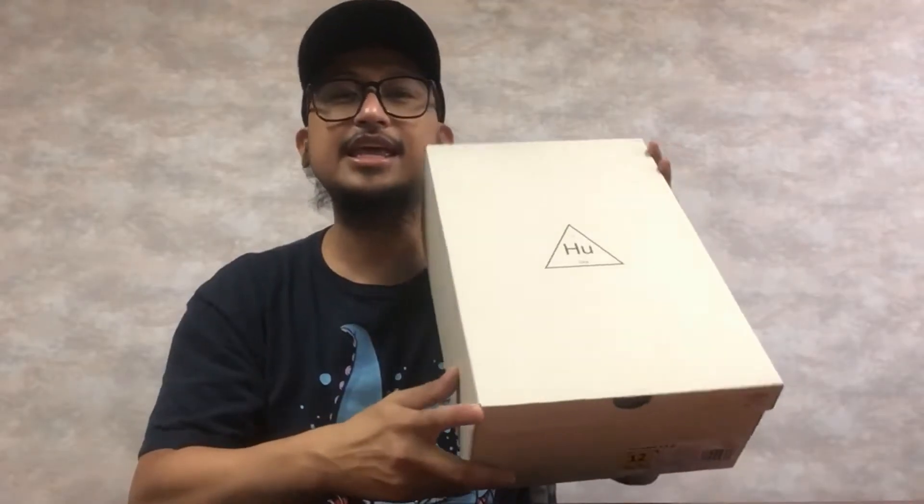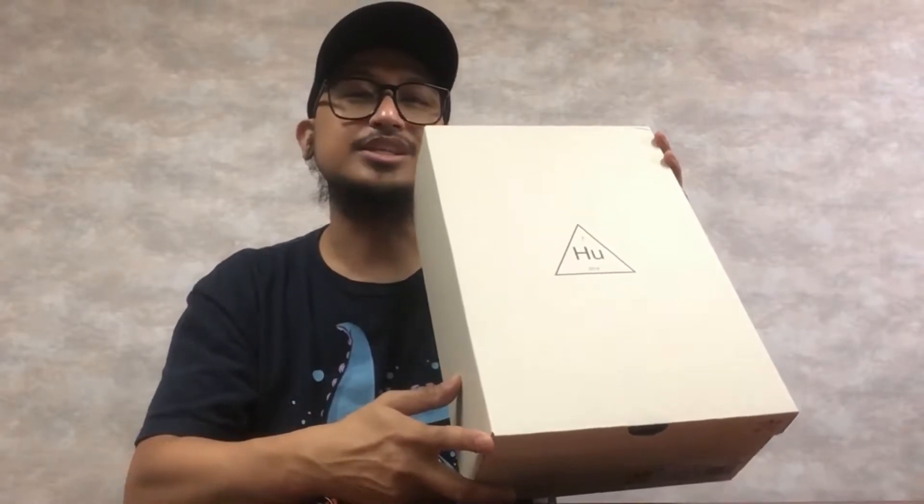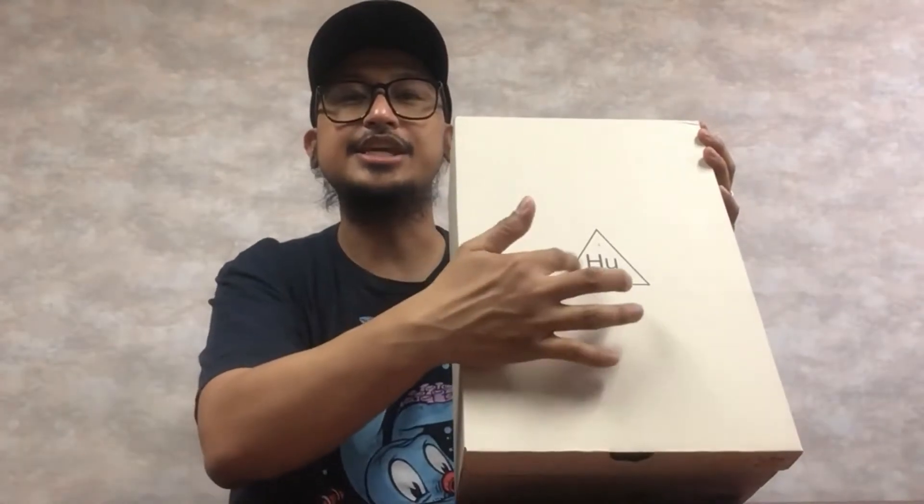So it has the Yeezy pull tab in here. Let's go ahead and open it. We have a human shoe box with a triangle and then the 2018 year on the top of the box. And this is a size 12. I opted to choose that size so I won't be tempted to keep this.